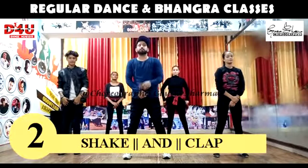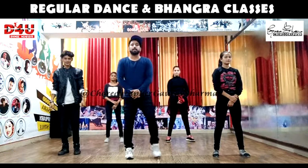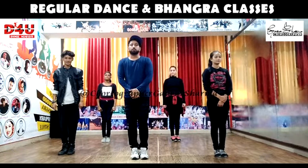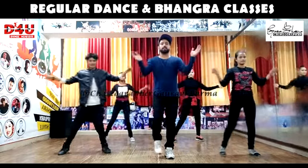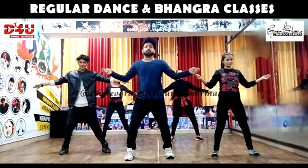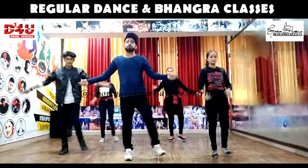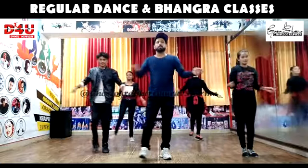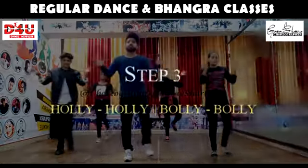Now, next step. Second step. This is a shake and clap. Left joint. Right leg out. Then shake. Left leg joint. And clap. Then again. Left shake. Then drop and clap. One, two, three, four. Shake, clap, shake and clap. One more time. Shake, clap, shake, clap.